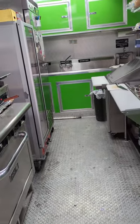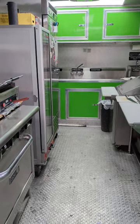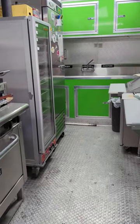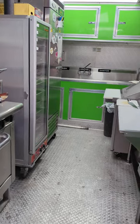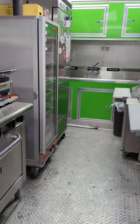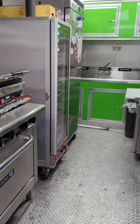Hi everyone. I just wanted to give another quick trailer tour with the soup set up. The one before was our barbecue set up, more or less, just an overview of all the equipment. Nothing was kind of ready — it was a closed scenario.